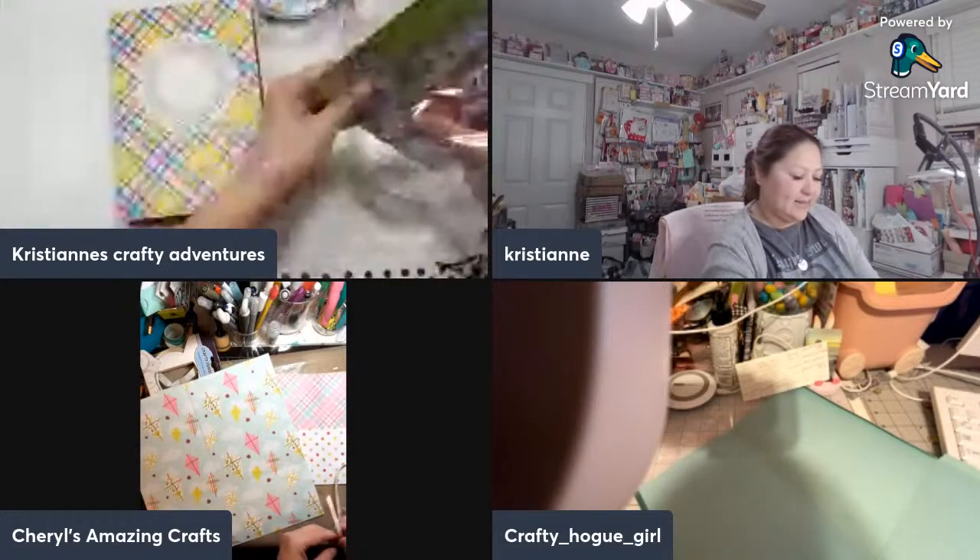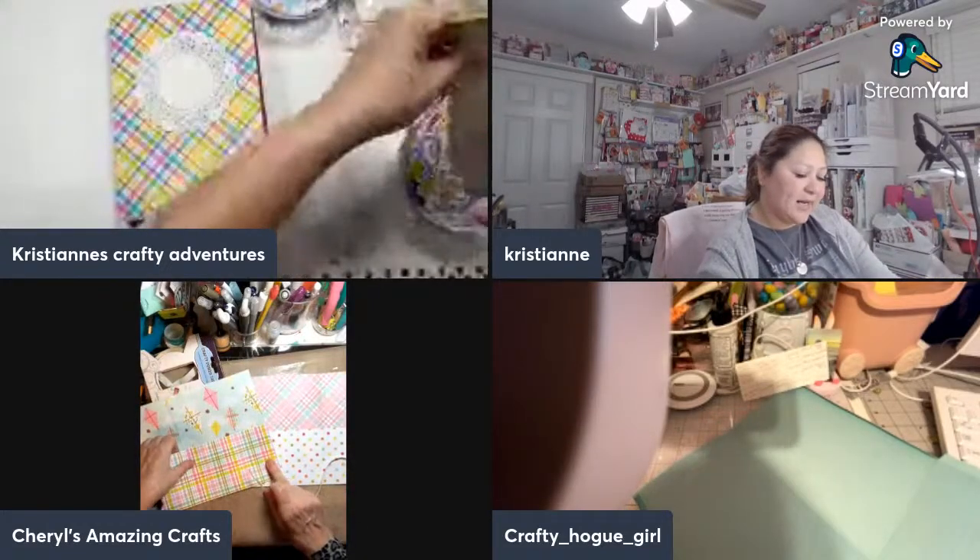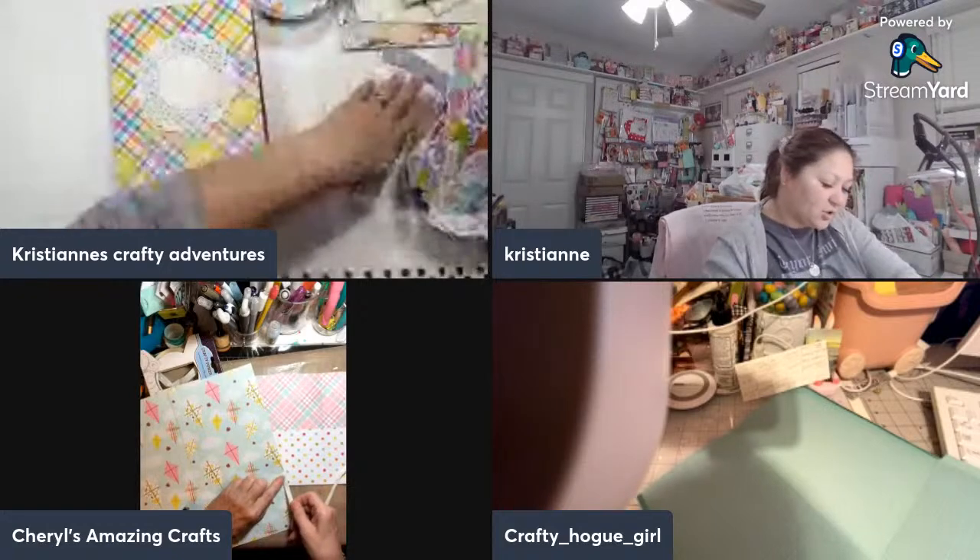Deb says she's making an eight by eight album base — how fun! I love mini albums, they give me so much joy.